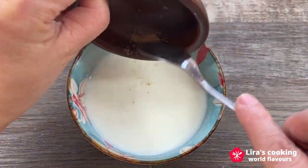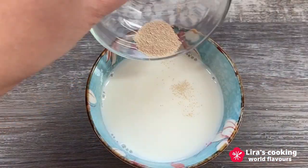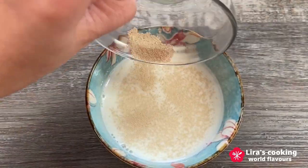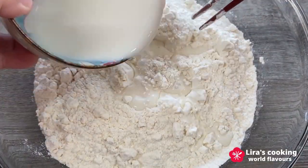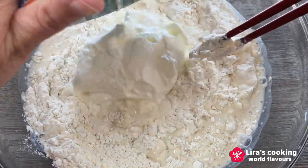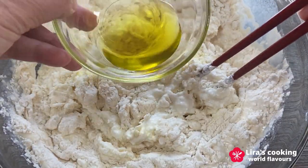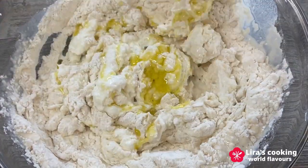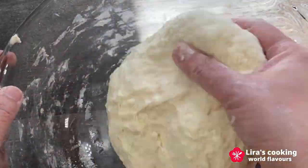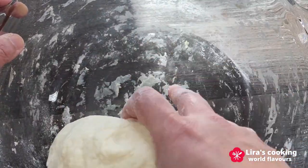Start by mixing sugar into warm milk until well combined. Then add the yeast to the milk. Pour the mixture into the flour, followed by yogurt and olive oil. Stir until a soft dough forms.